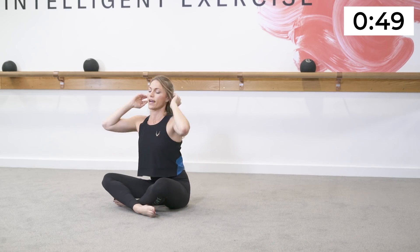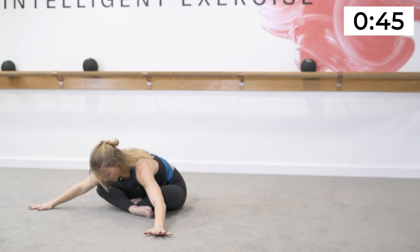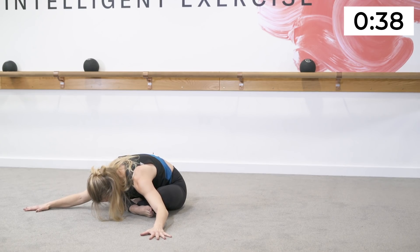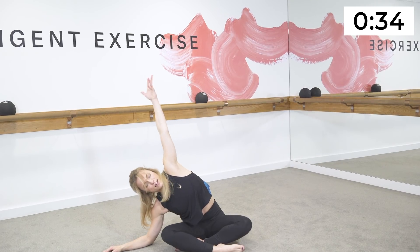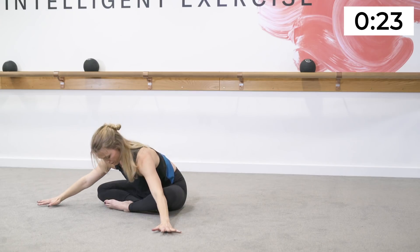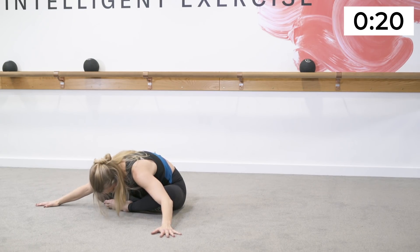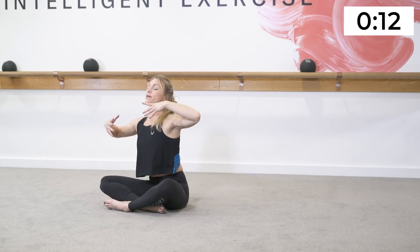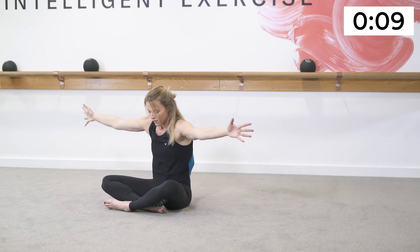Let your rib cage expand, exhale release. Draw the knees in towards your chest and rock yourself up to a seated position. Cross your legs, bring the arms up, bow forward, drop the chin towards your chest — feel the release through the hips. We worked them deep through the curtsy. One arm comes over to the side and up and over towards the other side. Switch the front leg — inhale reach, exhale bow. Take a deep breath, be proud of your efforts. Well done for completing your Barre Core mini workout — check us out at barcore.com for online workouts.